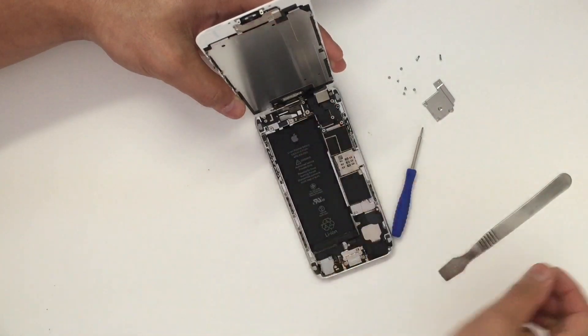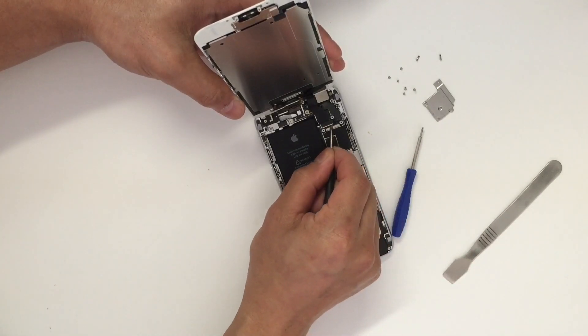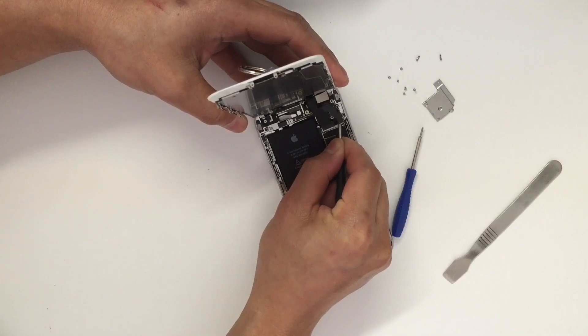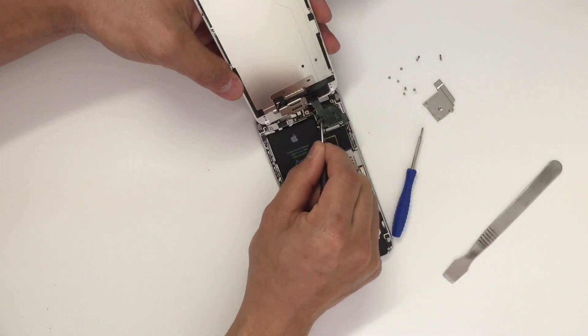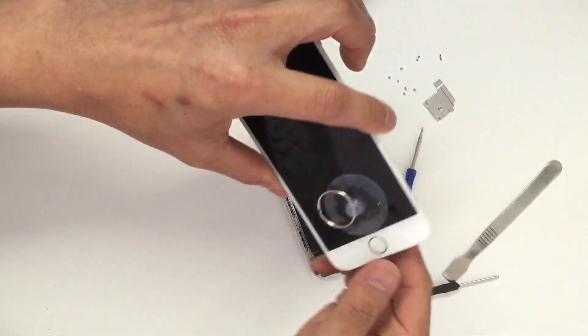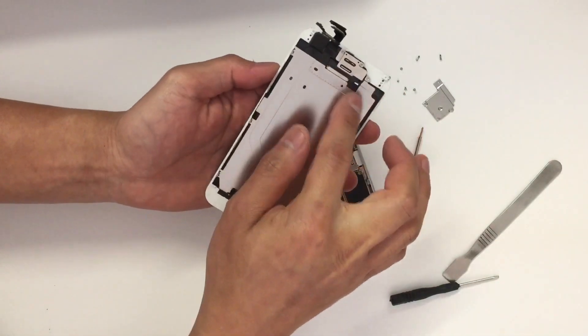The silver plate is out. Now you would want to remove four connectors. I'm going to use the flat head screwdriver to pry out the connector. As you can see, the screen is separated from the phone.